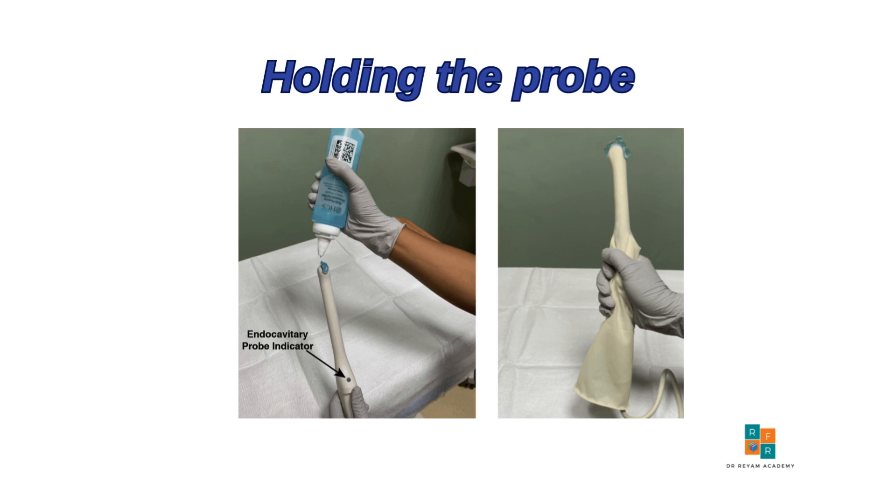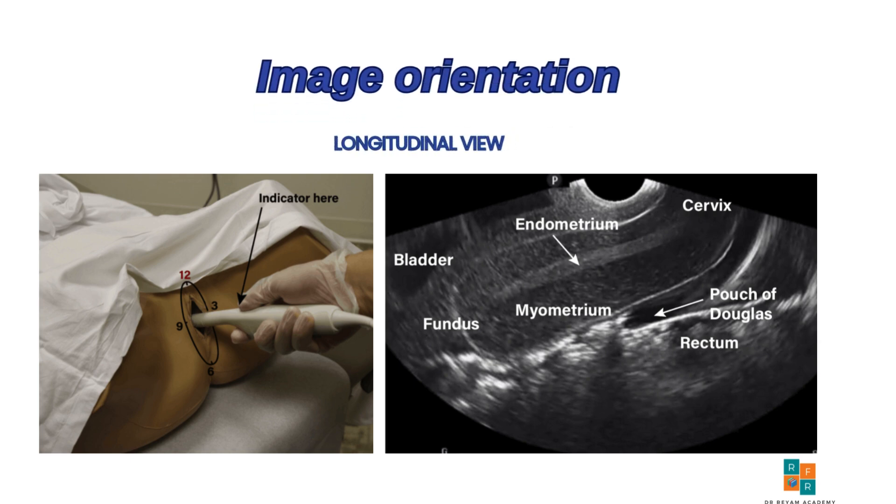To obtain the longitudinal view, the probe is gently inserted into the patient's vagina with the indicator positioned at 12 o'clock. In this sagittal plane, you should be able to visualize the bladder, cervix, uterus, and the cul-de-sac. On the monitor display, the bladder appears in the upper left portion of the screen.